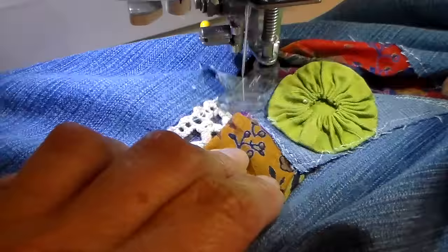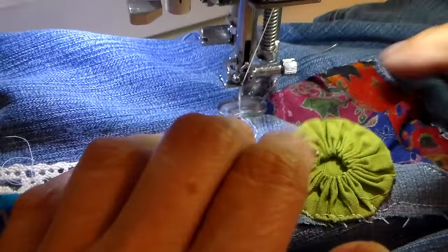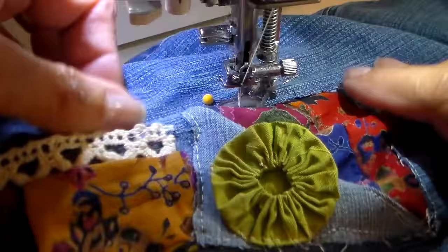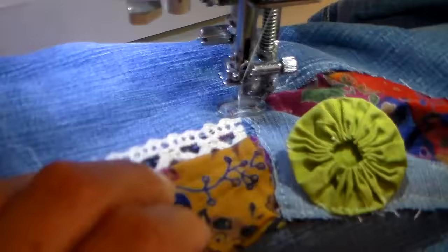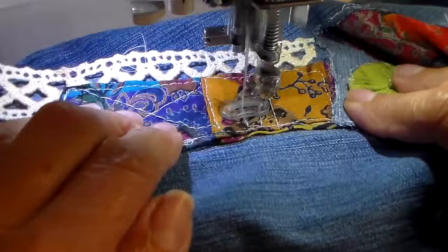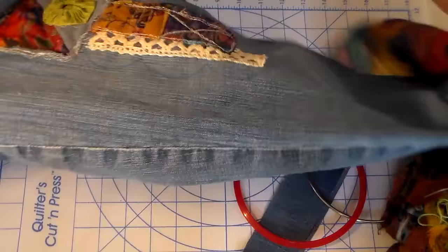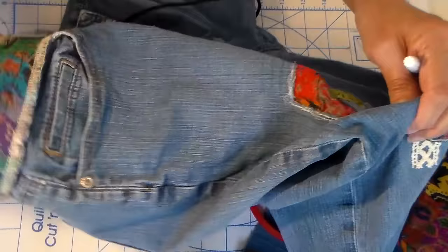I'm at my sewing machine now putting this on with free motion stitching, with an open bed on my machine. What I love about free motion is you can go sideways and backwards, so it's easy — I don't have to turn my fabric. I'm just getting all this stuff stitched down without really overthinking it.